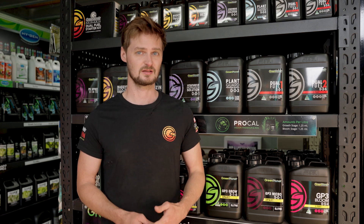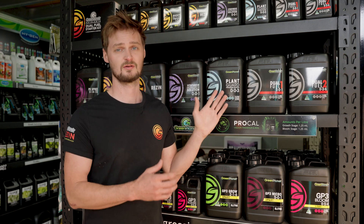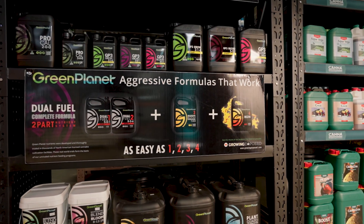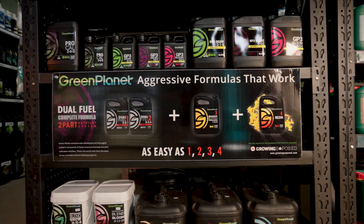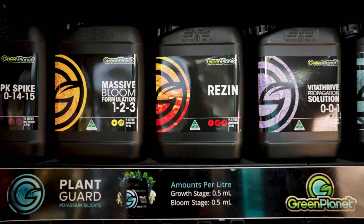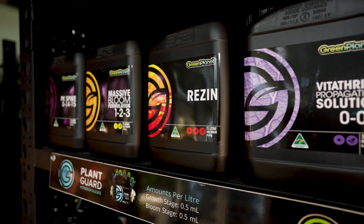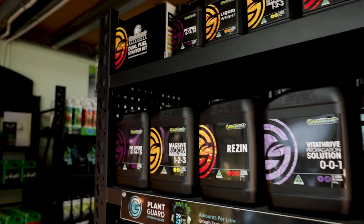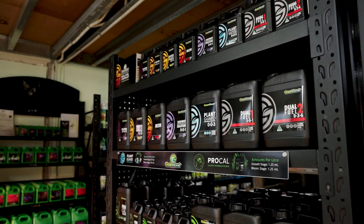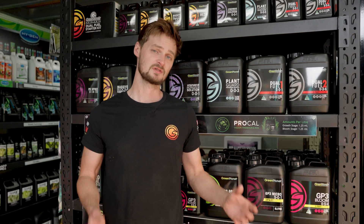They have a mineral and organic vibe going on and they pride themselves on their organics. They're free of every possible thing you could not want in your product — free of all your PGRs, your dyes, no radiation, none of the baddies. So you know what you're getting with this is quality and it's not harmful.